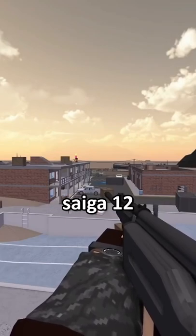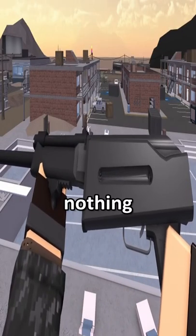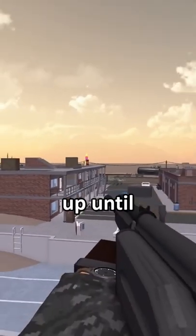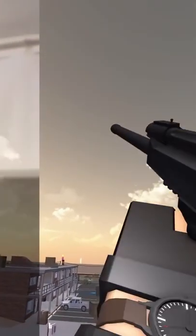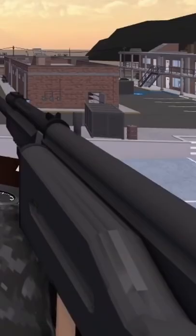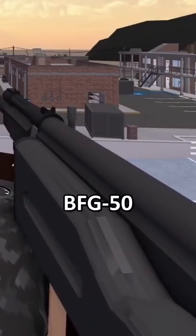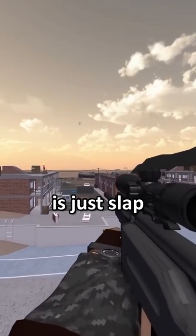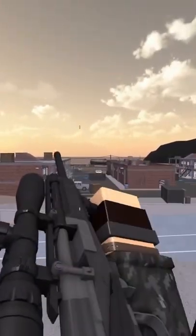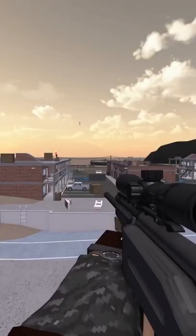And here's the Saiga-12 .50 BMG conversion. At first, nothing looks off about the Saiga-12 besides missing a mag — up until we shoot it. It's a faster BFG-50. Let that sink in. All you gotta do is just slap a Global Offensive scope on it, and there you go — you have a BFG-50. The pain just keeps on getting worse. Goodbye.